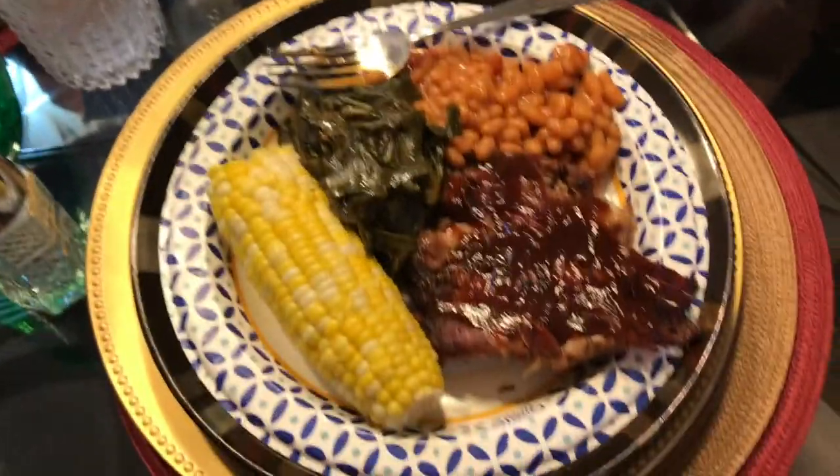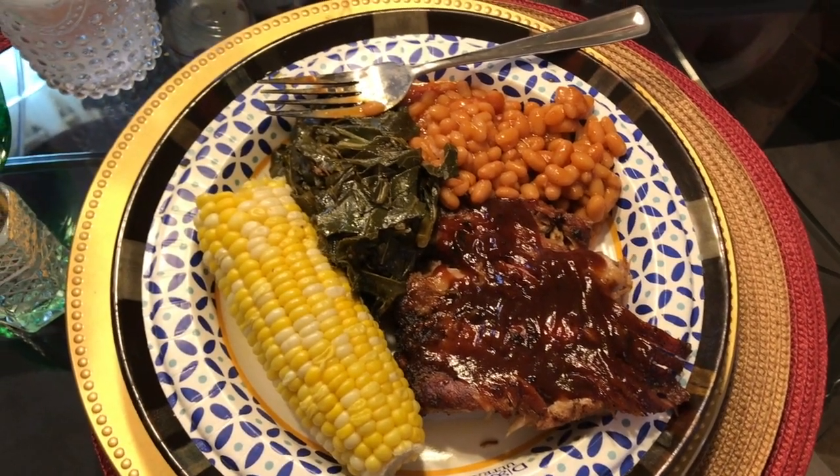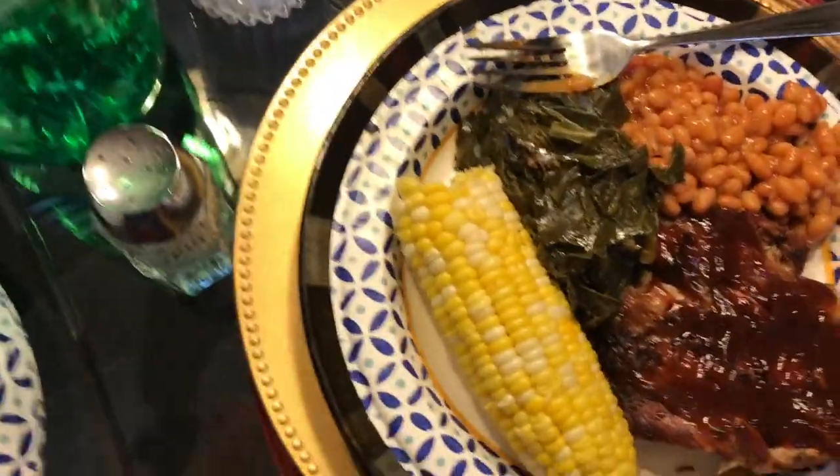Y'all, we got some real baked beans, greens, corn on the cob, and there's cornbread too. But I have eggs and I can't eat the cornbread.